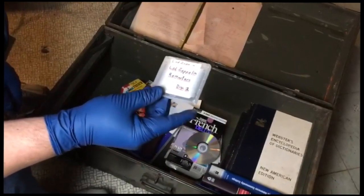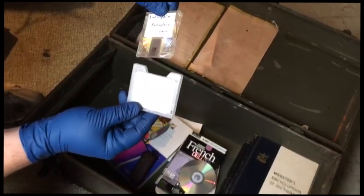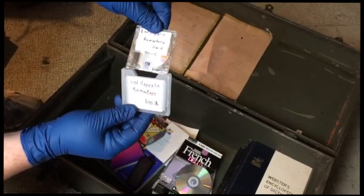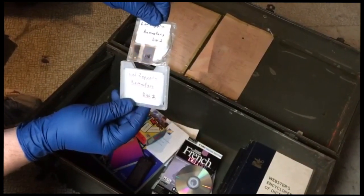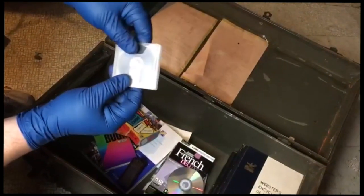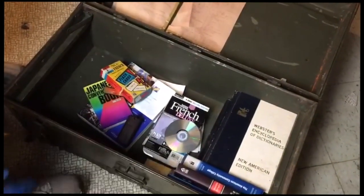Now we've got a mini disc of Led Zeppelin, which is interesting. The mini disc has been out of production for a long time — it was only in production for a short time. I had a mini disc player, so when we go through the storage locker maybe there'll be one in there. Got only this one in here.